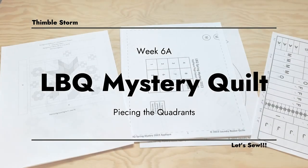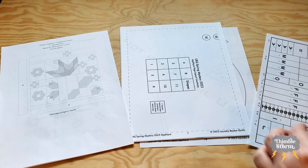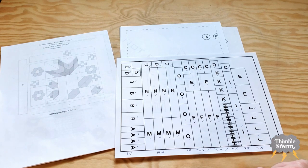It's week six of the 2023 Laundry Basket Quilts Mystery Quilt, and today we are going to be putting everything all together — all of our little blocks and all of our background pieces. I went ahead and cut off screen because it was a lot. And I almost didn't have enough fabric, so I had to make a cutting diagram. There are a couple pieces missing from this because I had to cut them out of scraps, but I was very, very close to not having enough fabric.